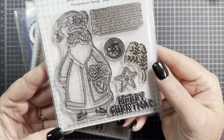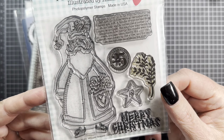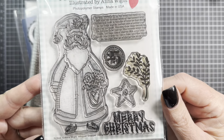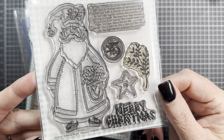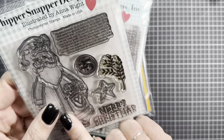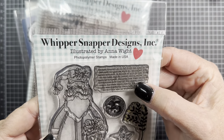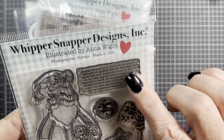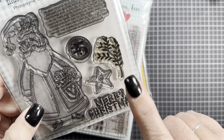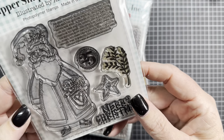The first set I used is Saint Nick, my recently released set from Whipper Snapper Designs. You can find them at whippersnapperdesigns.com — I'll put a link down below. This is one of my new sets for Whipper Snapper for the Christmas season. It's got Saint Nick, a background stamp that's just text to add interest, a little 25 icon, a greenery, a little puff star, and a sentiment that says Merry Christmas.